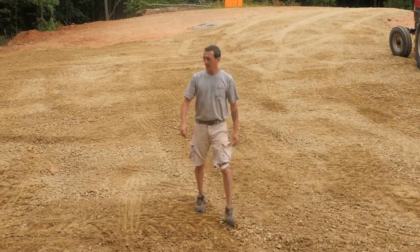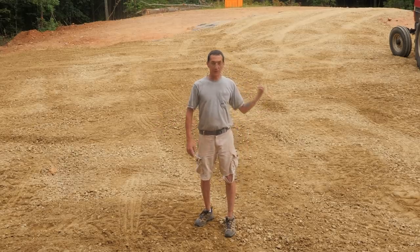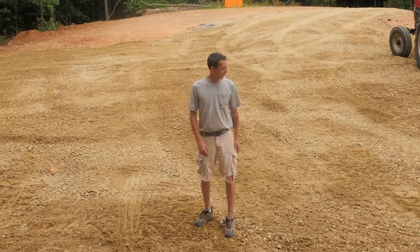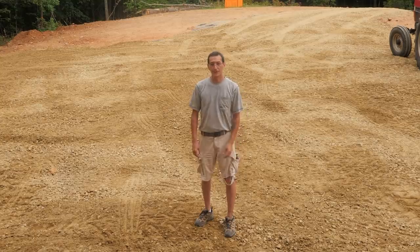Driveway is finished, and so is this video. Got all the gravel down - I'm going to smooth it out a little bit more and it's going to rain here in about an hour to pack it down even better. That'll do it - see you in the next video, appreciate you watching.